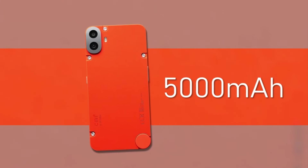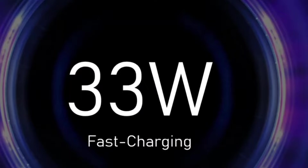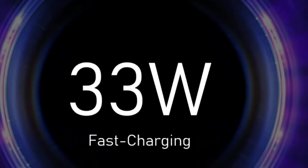If you are interested in the battery, it is 5000mAh. It supports 33W fast charging. The phone weighs 197 grams. Many phones have been released but the battery brings the weight to around 200 grams, which is a little over weight.